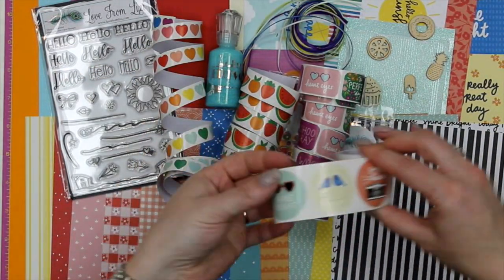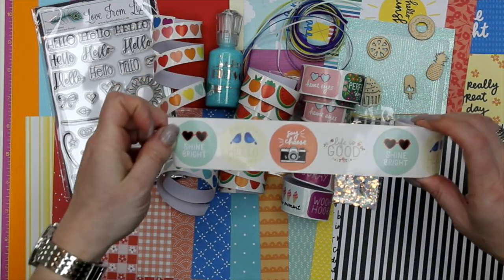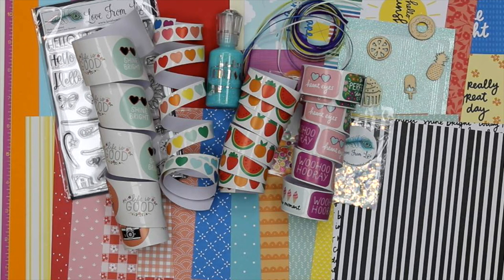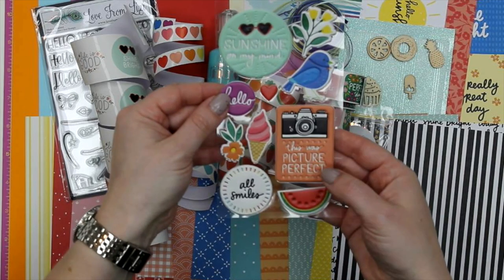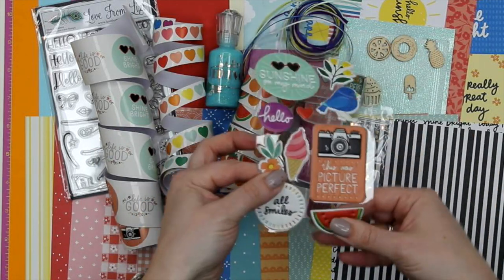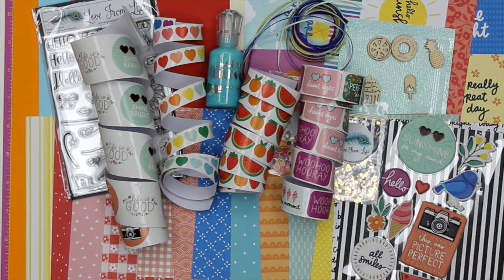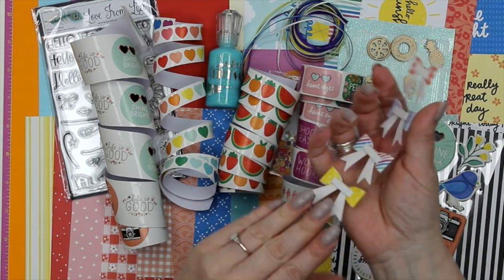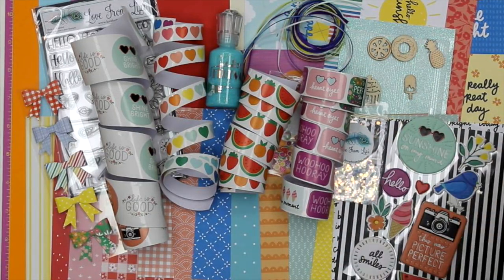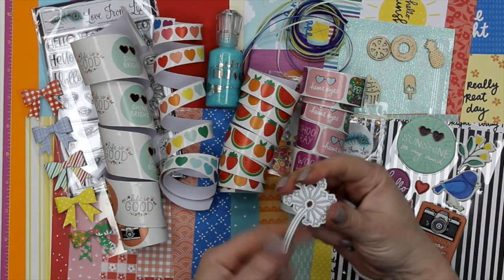There are also some flat stickers — the kinds of things I'll probably stick on my planner. These include shine bright, hello, and a cut-apart that works perfectly with the fat bird; say cheese; life is good. Then we have some puffy stickers: sunshine on my mind, hello, picture perfect, four smiles, a lovely fat bird — really nice squidgy puffy stickers, very satisfying. There's also a watermelon, ice cream, flower, and a lovely little heart. Finally, some self-adhesive foam bows made from paper in the same patterns as the patterned paper, so you can coordinate them.